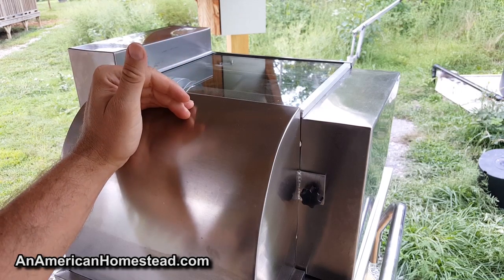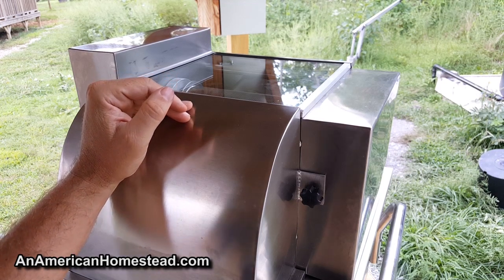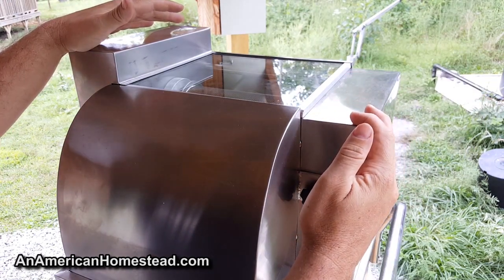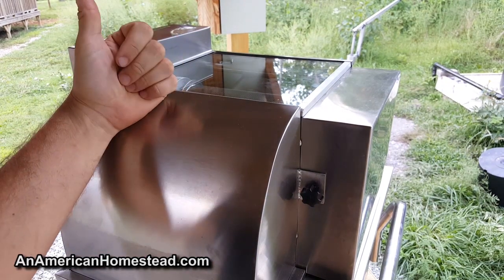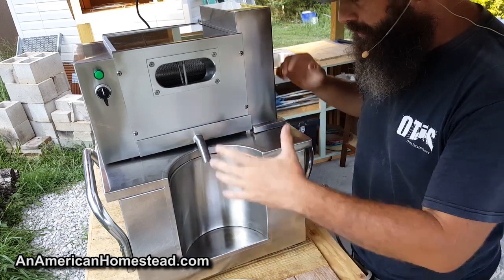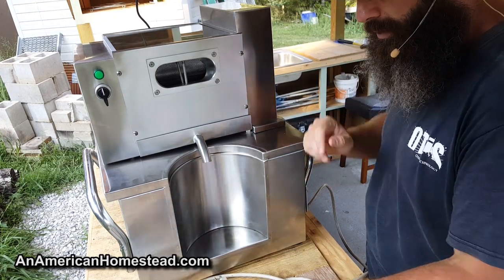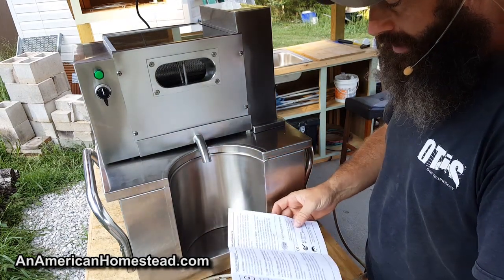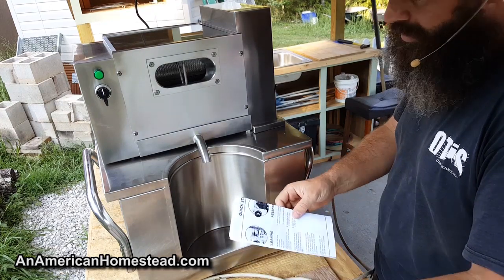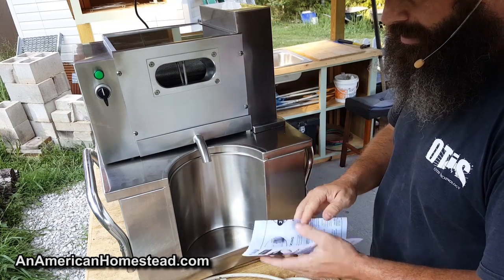I want machines I can work on myself — it's like cars today, you can't even buy a vehicle you can work on because they want you to take it to a service center. I really appreciate that David made this machine so the end user can service it. A lot of us farmers are do-it-yourselfers. One complaint: when I opened the crate I expected a significant manual, but all they included was a small brochure with basic maintenance pointers.